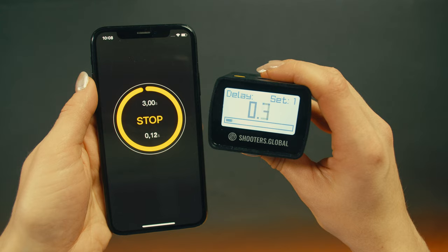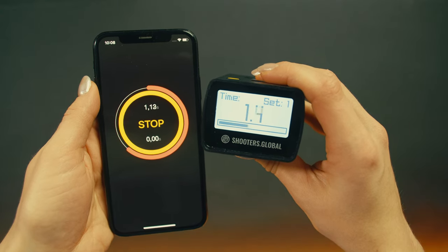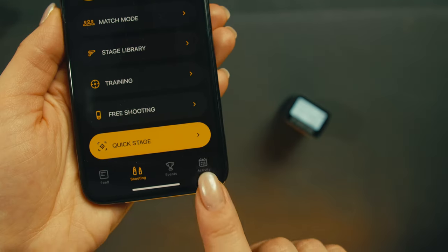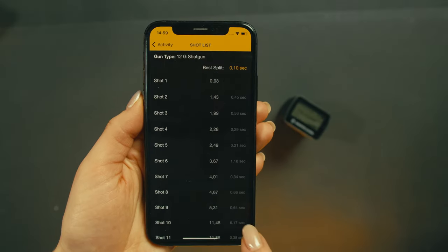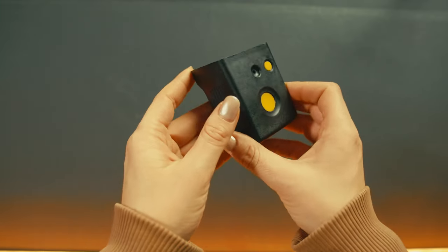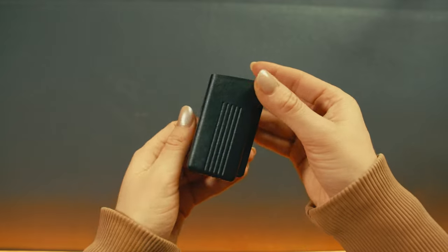The timer will remember the last settings you used, so you can use it without the app. To review the results, connect the timer to the app and wait until they sync. Go to Activity and review each individual session in detail on the large screen. Keep in mind that all features in the app are available with the SG-Timer Go.